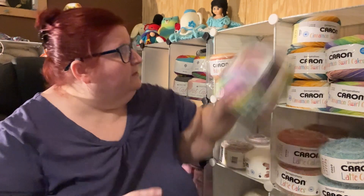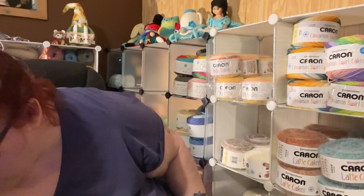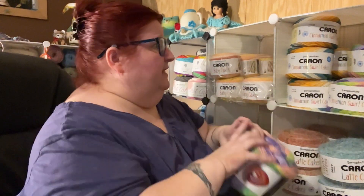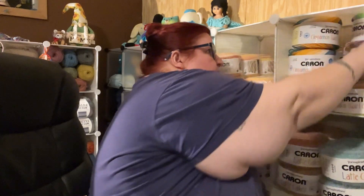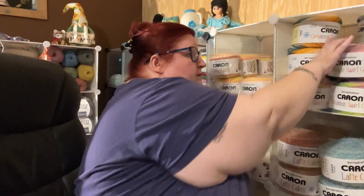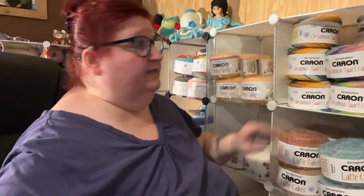I want y'all to understand that this is three years of yarn collecting. I didn't just overnight obtain this yarn. And I don't think I paid full price for any of this stuff. I don't pay full price for yarn unless I absolutely have to have it for something I'm working on. I clearance shop as much as possible — I'm always on the hunt for a discount.